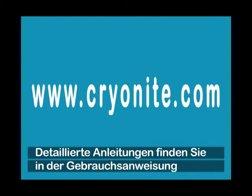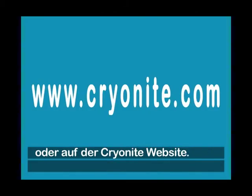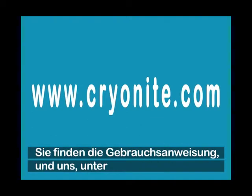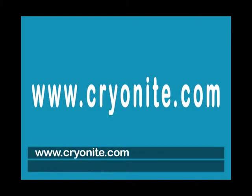For more detailed instructions, read the manual on Cryonite's website. Please don't hesitate to ask for further advice and help. You'll find the manual and us at www.cryonite.com.